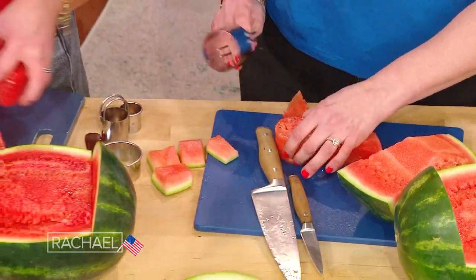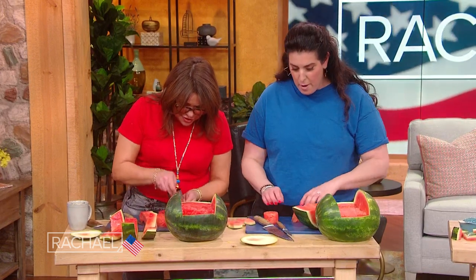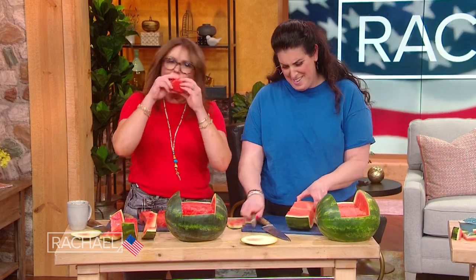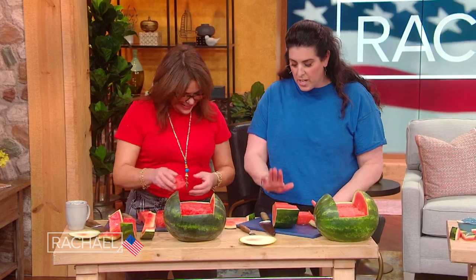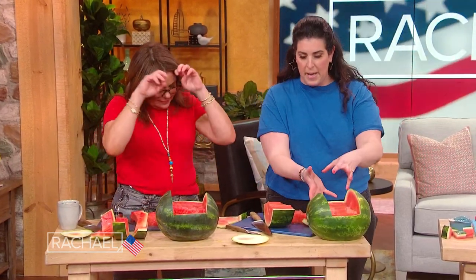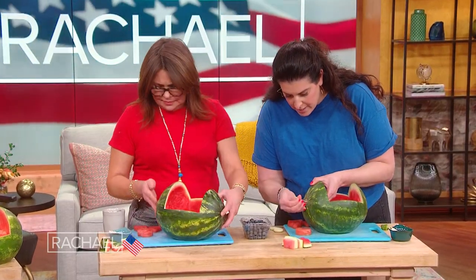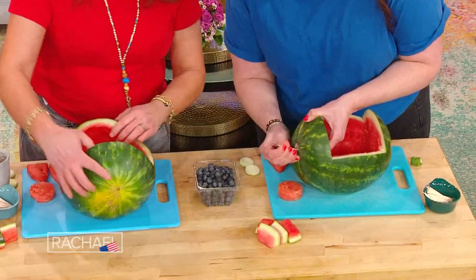We are gonna cut his little snout out of that. That snout! Little snout, little snout. And then from another piece of this, we're gonna cut the ears. We're gonna scoop all of this out to make a little basket — I've got it all done for us on the next stage. We're gonna give him his snout right in the center. I like to do two toothpicks and make sure he's pretty secure.